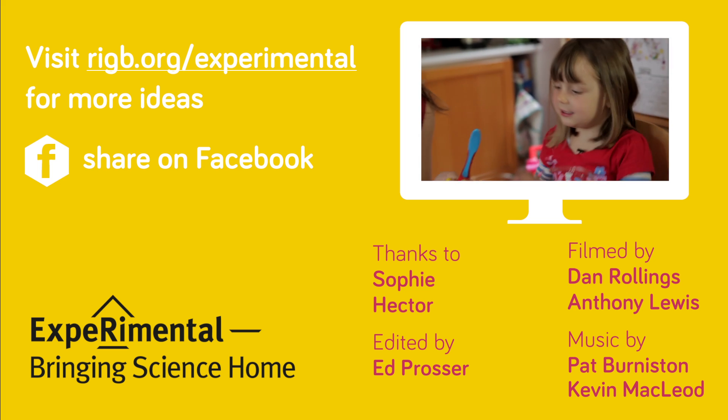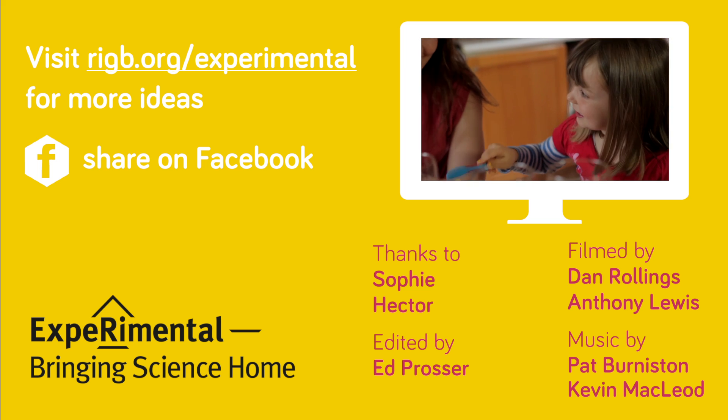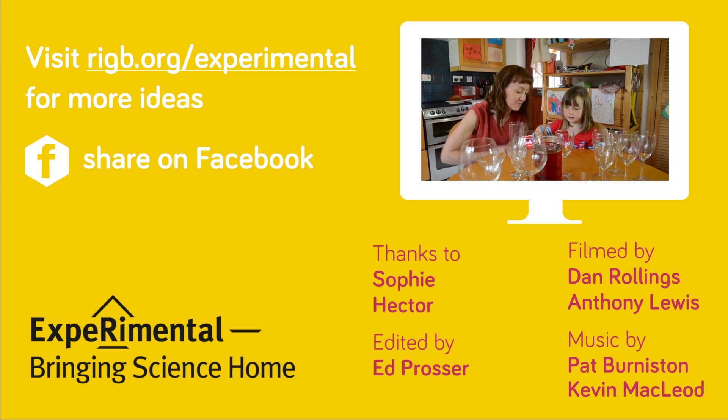How do you reckon we could make a sound with that? I'm going to try pinging one of the glasses and see what sound it makes.